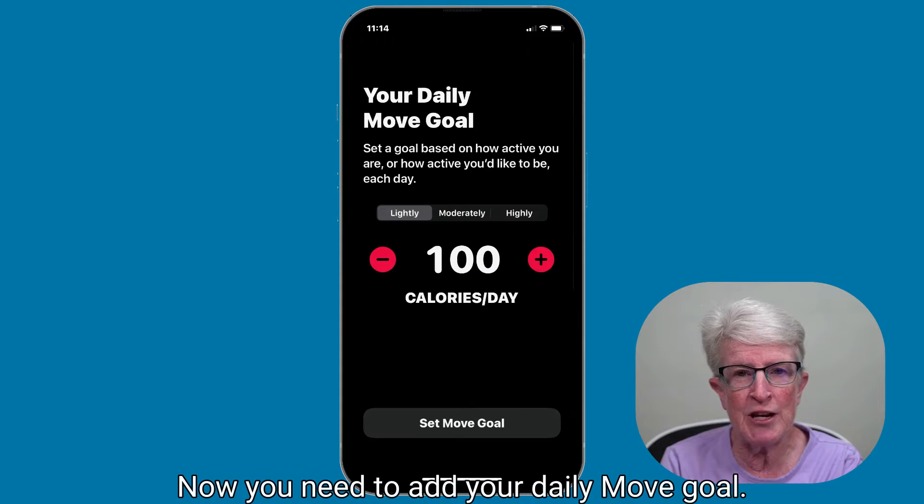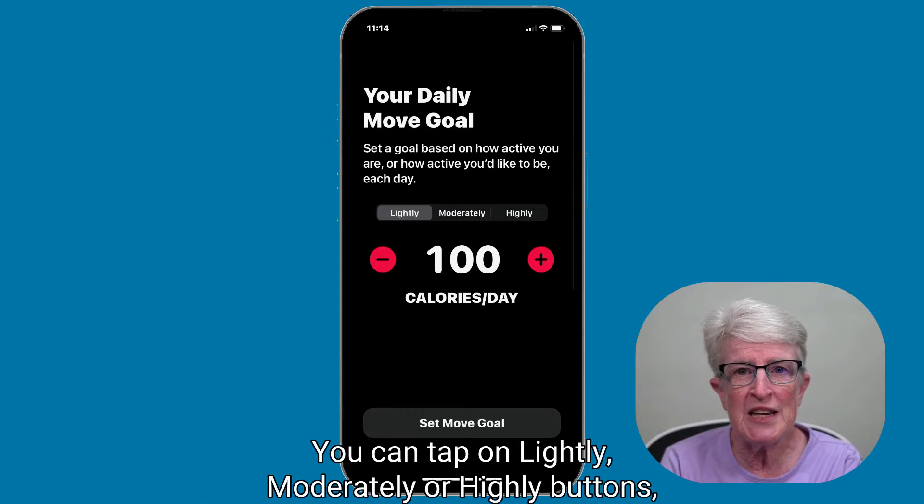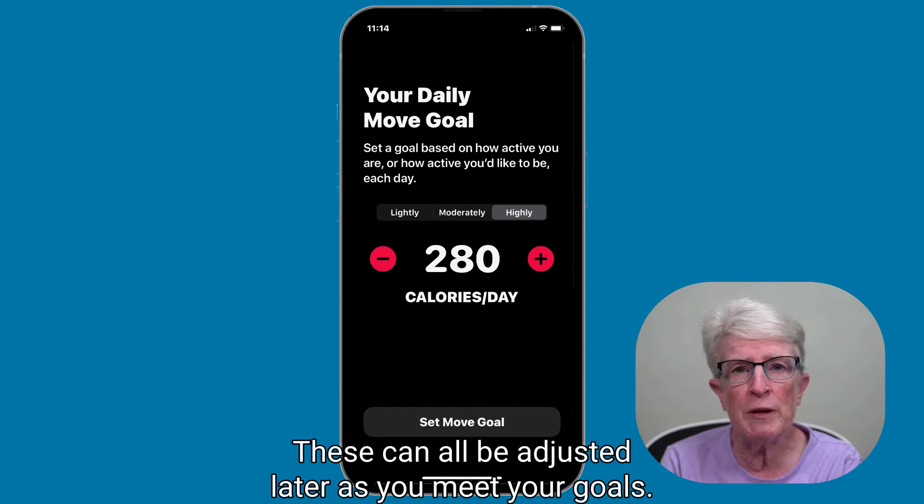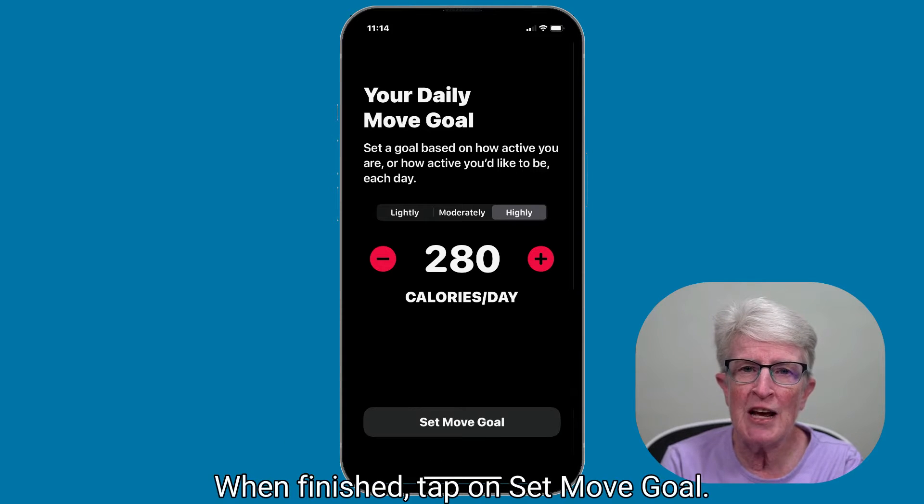Now you need to add your daily move goal. You can tap on the Lightly, Moderately, or Highly buttons, or you can just use the plus or minus icons next to the calorie number. These can all be adjusted later as you meet your goals. When finished, tap on Set Move Goal.